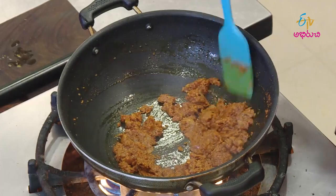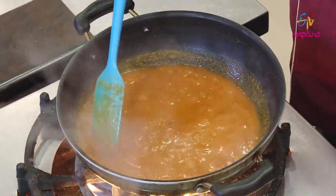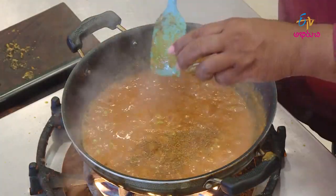Then put tomato puree in to cook. We cook this tomato puree until the seeds separate. We also cook it with some garlic.